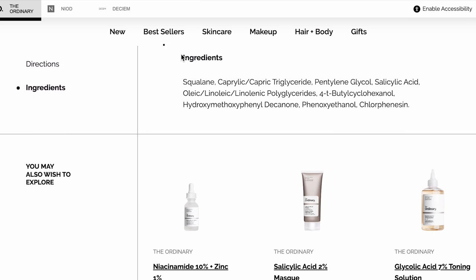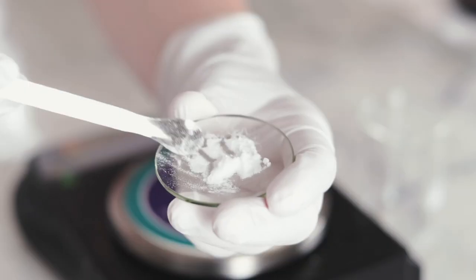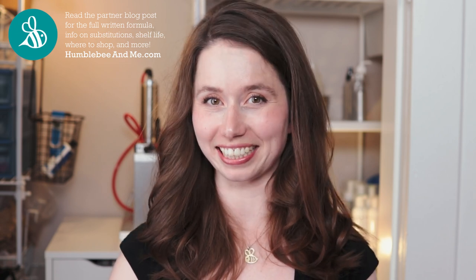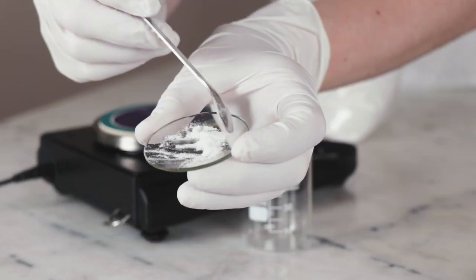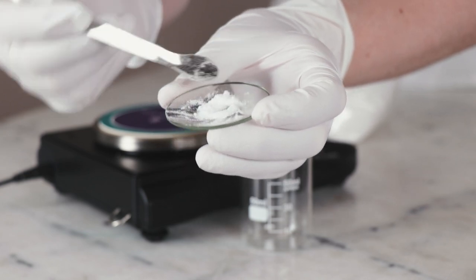I got the idea to make an anhydrous salicylic acid formulation from The Ordinary — they sell a 2% salicylic acid product that quite piqued my interest. Salicylic acid is a beta-hydroxy acid that is very popular in products designed to treat and prevent acne. Unlike alpha-hydroxy acids like lactic acid or glycolic acid, salicylic acid is oil-soluble, which means it's a lot better at getting down into our pores, cleaning them out, and preventing future clogs. It also helps boost skin cell turnover, it's anti-inflammatory, it can help treat hyperpigmentation, and it may have anti-aging effects.